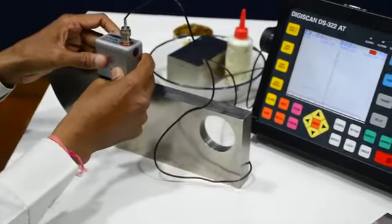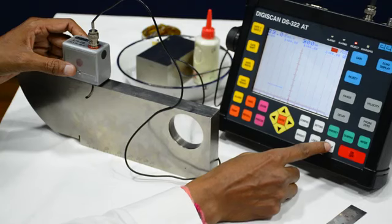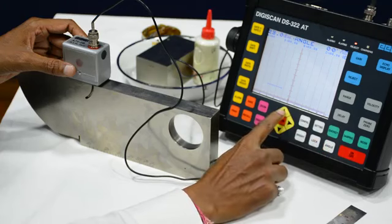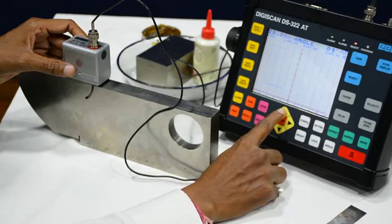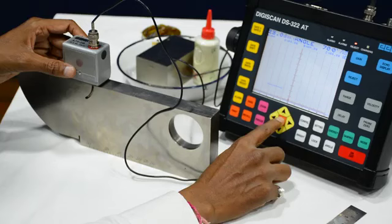First we have to change the value for this 70 degree probe. We will check the angle — here the angle is 0 degrees, so we have to make this angle 70. We will come to this button and make this angle 70 degrees. Now this angle becomes 70, so we will press Enter.